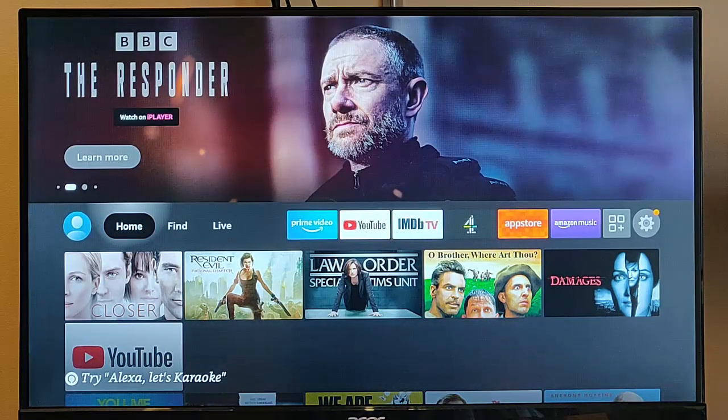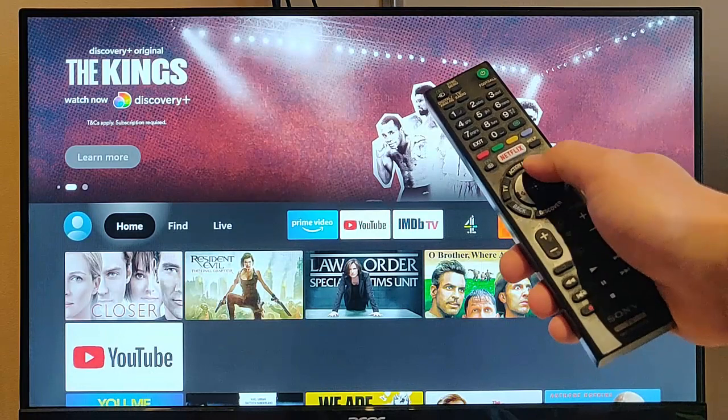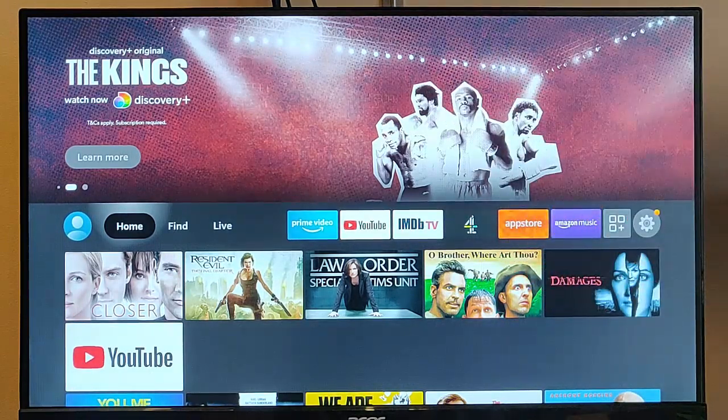If you can turn that on in your settings on your TV, you may well find that your TV remote will actually replace the Fire TV Stick remote.